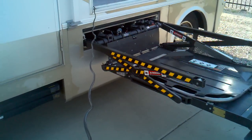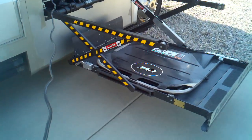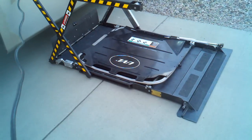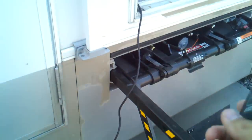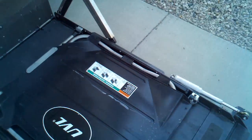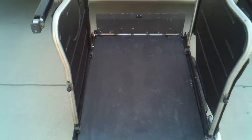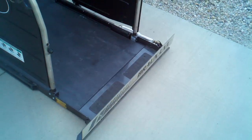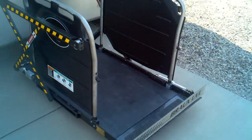Now this motorhome, model 34W, was built as a standard model — this was one that they took and did specially custom made for somebody though. So once that's done, you've now got your side rails that just pick up on both sides. You can see the little ramp extension there on the end — we'll pick that up — and now we're ready to go ahead and go on in.